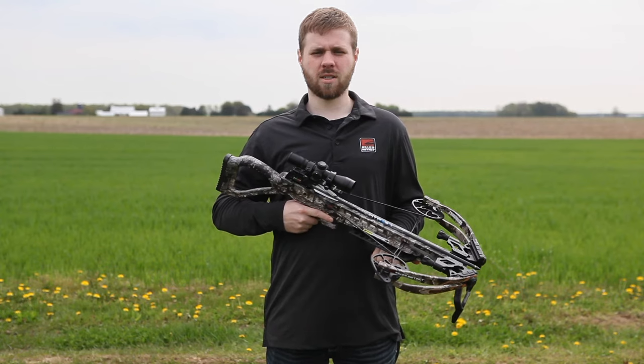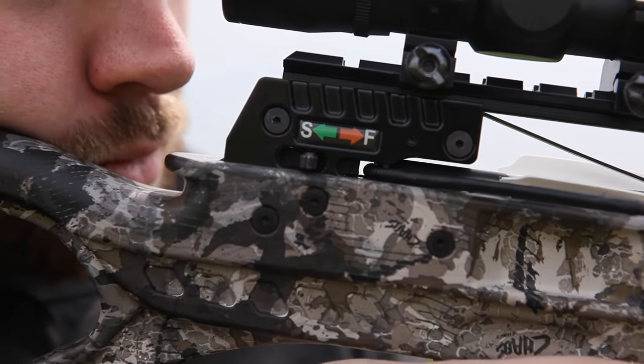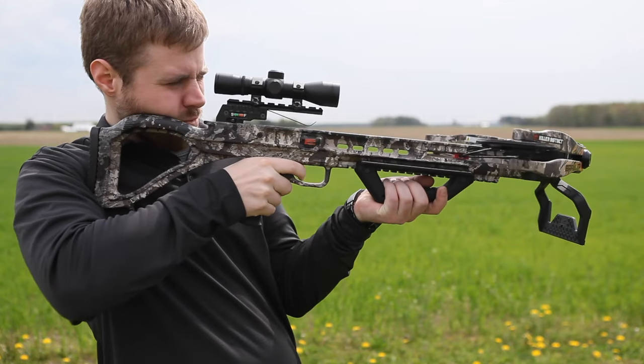Once your target is in the crosshairs, move the safety from the safe position to fire. Your crossbow is now ready to fire and will shoot once the trigger is pulled.